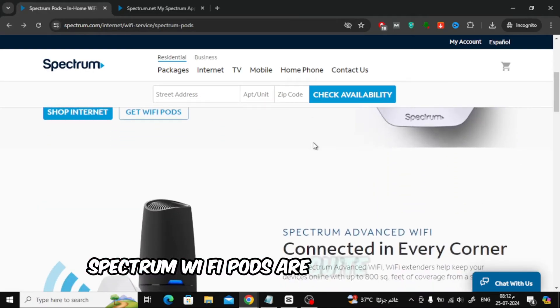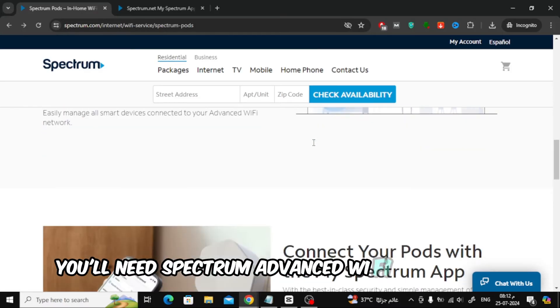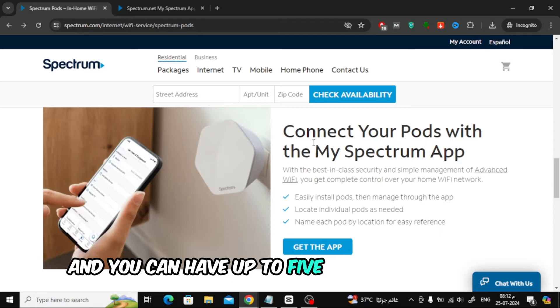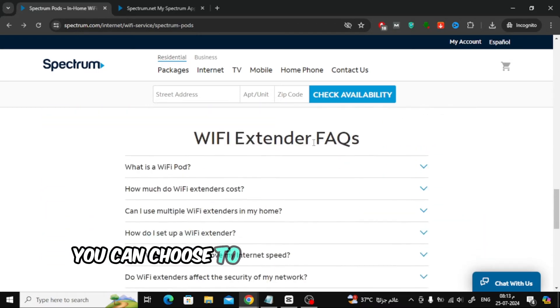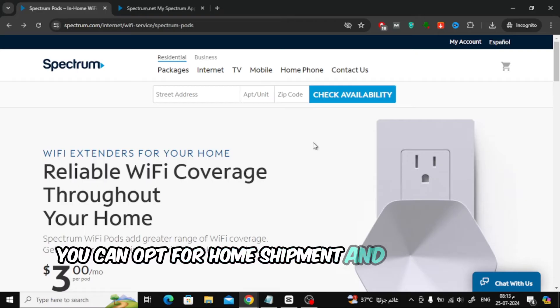Spectrum Wi-Fi pods are quite affordable, costing just $3 per month per pod. You'll need Spectrum advanced Wi-Fi to use them, and you can have up to 5 pods per account. You can choose to have them professionally installed, or if you prefer, you can opt for home shipment and set them up yourself.